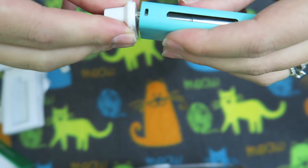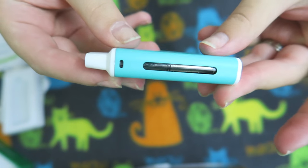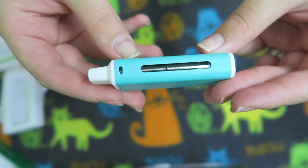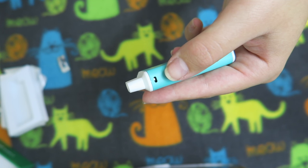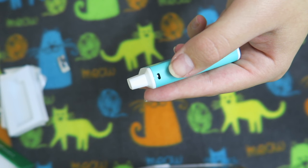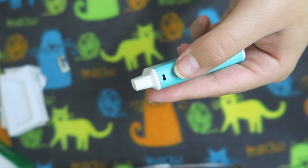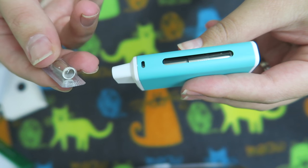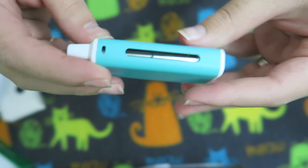Then you can go ahead and put the top cap back on and give it a vape. It has an indicator light to show the battery level: green when the battery is 100% to 16%, yellow from 15% to 6%, and red when the battery is at 5%. You're also going to want to make sure you prime your coil with two to three drops before you put it in.